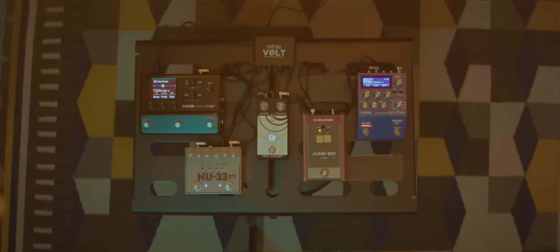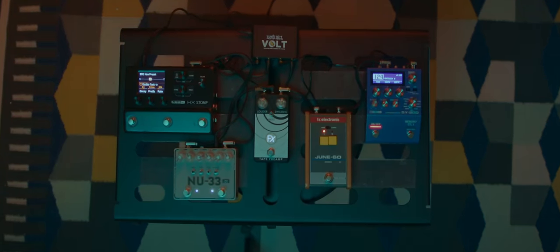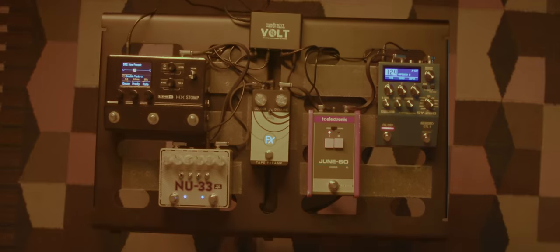And now to the acid test of this video. Can the combination of these pedals, some simple chords played on a guitar, accompanied by motion pictures, make us feel anything?